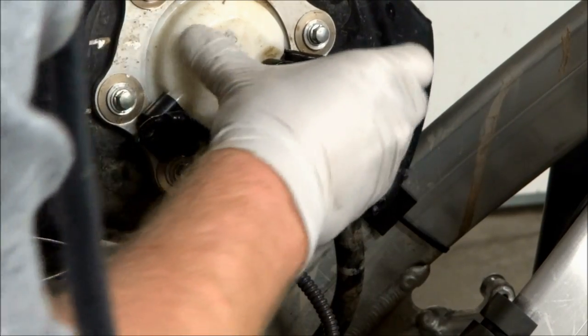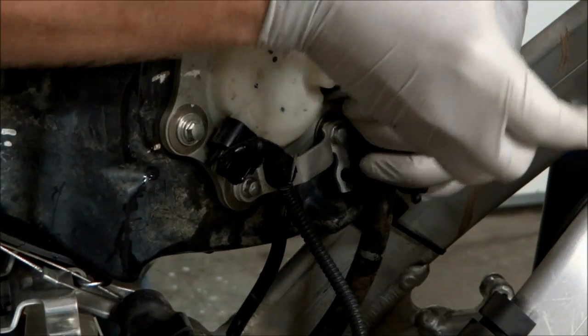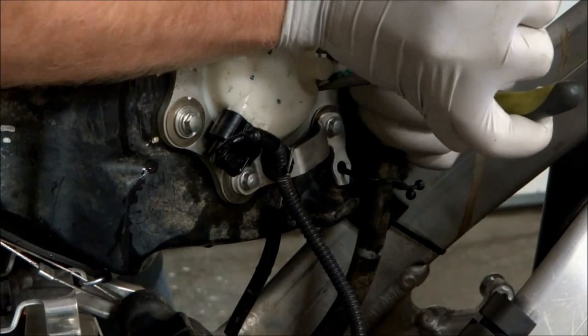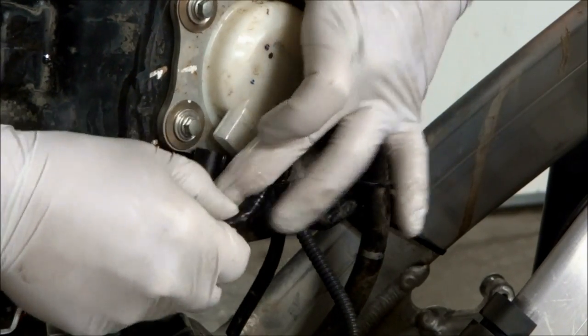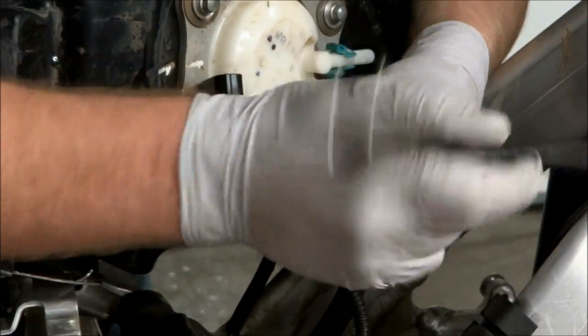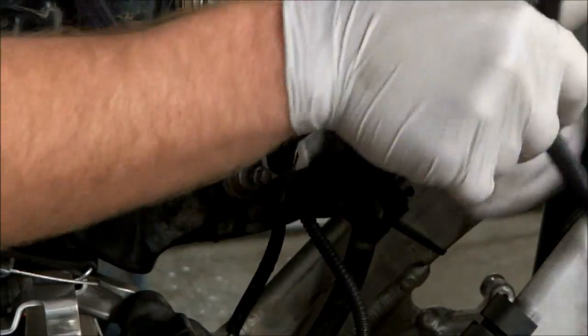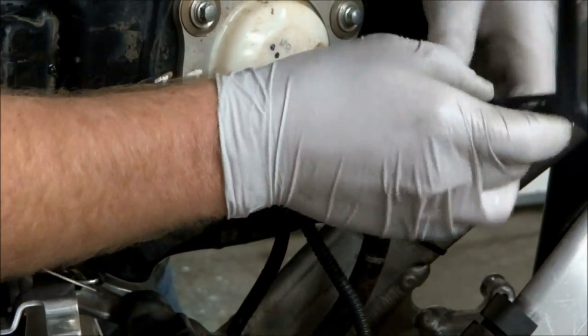Now we've got to pull the fuel hose off the fuel pump, so you've got to pull the cover off and then just grab a set of needle nose pliers and hold the two clips together and pull the hose right off. The wire can be unplugged from the fuel pump, and then we're going to pull the two bottom bolts out so we can get the retaining strap off.